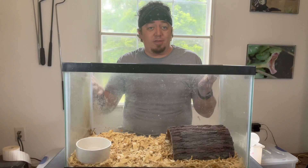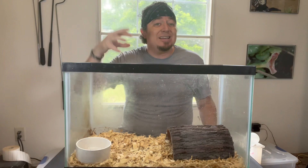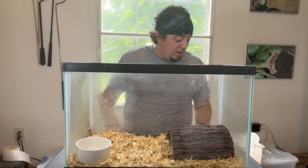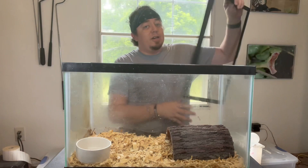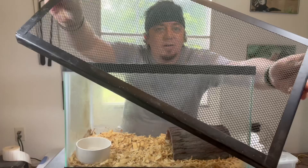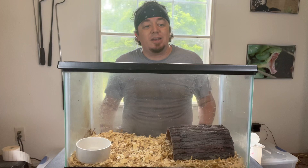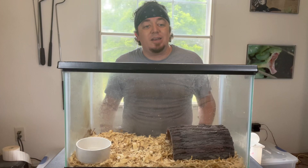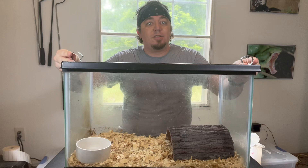So now that you have a hide, a water dish, and your bedding, that's pretty much all you need for the inside of this enclosure. These work absolutely great for any smaller snake. For the outside, you'll need a wire mesh screen top lid that goes right on top. A lot of people have issues with snakes getting out because the lids don't have locks. These cage locks hook on the end and hold it down so the snake won't escape at all.